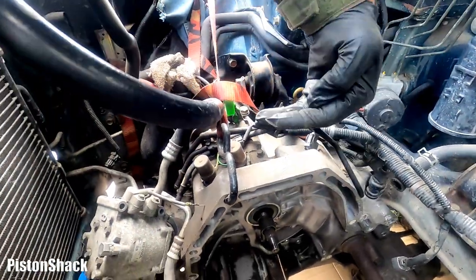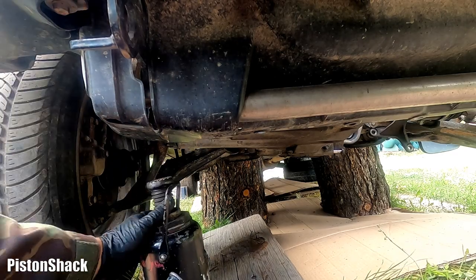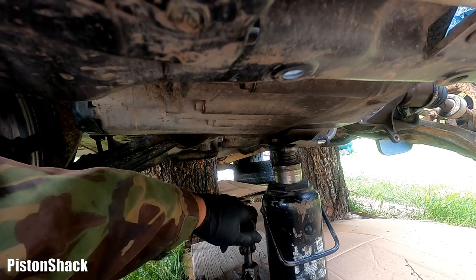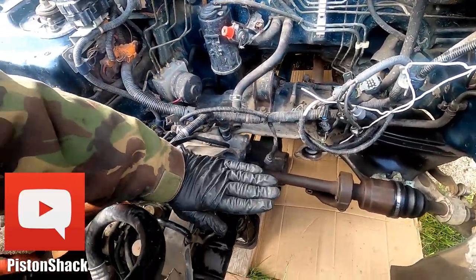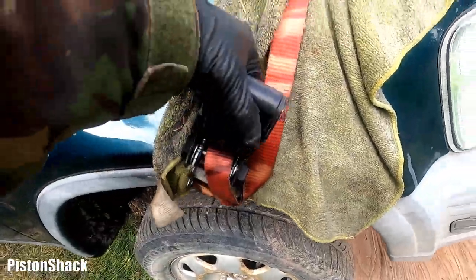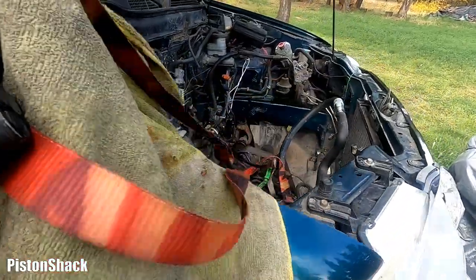I still have my strap holding the transmission up, but now we have to take the strap off, jack up the transmission, and keep it leveled. The engine is coming pretty soon. If you have any questions, comments, critics, suggestions, or concerns, put everything down in the comment section below. I'm taking the strap off now — we're leveled, which is good.